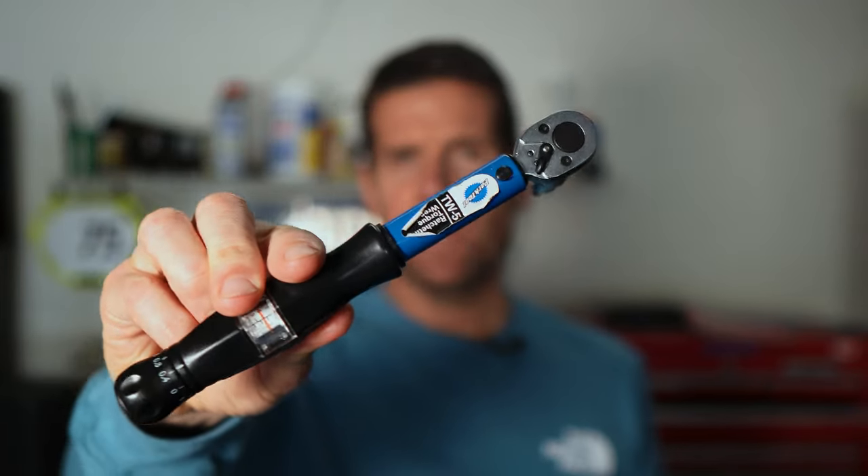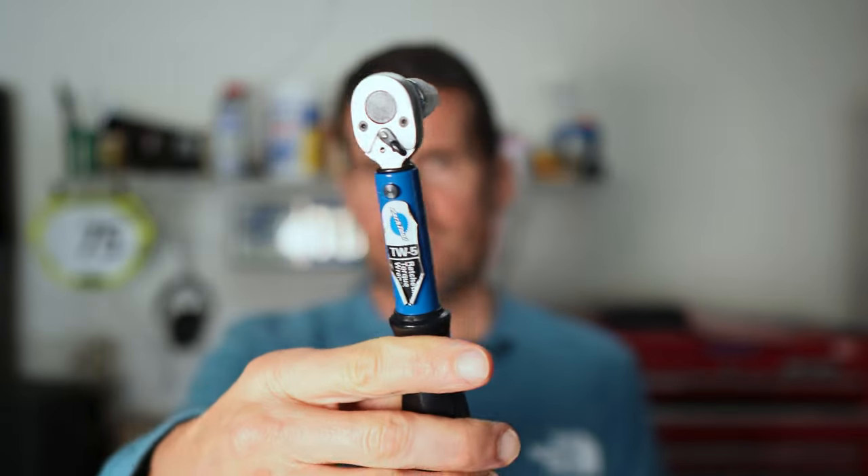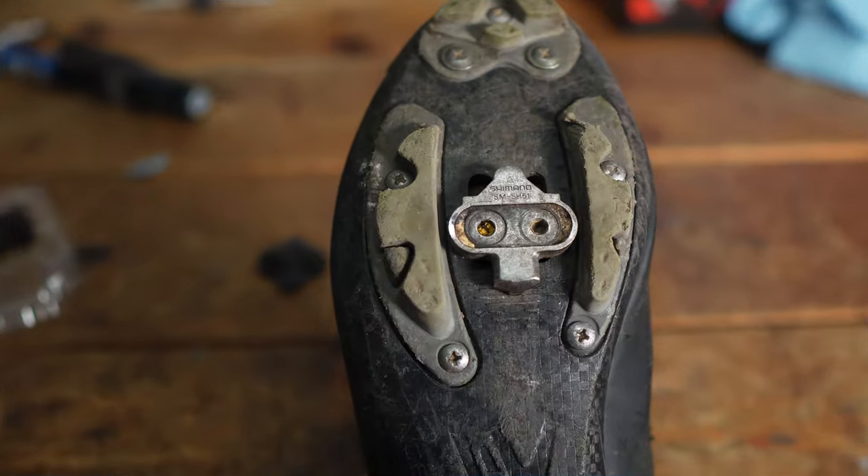If you're newer to bike maintenance, you probably want to pick up a torque wrench. These are invaluable as you get into more bike maintenance because you may not be familiar with the pressure to put on allen bolts — it's honestly easier to over-tighten a bolt than you'd think. The cleats we'll install today are five to six newton meters, and I like using a torque wrench to get those torque specs just right.